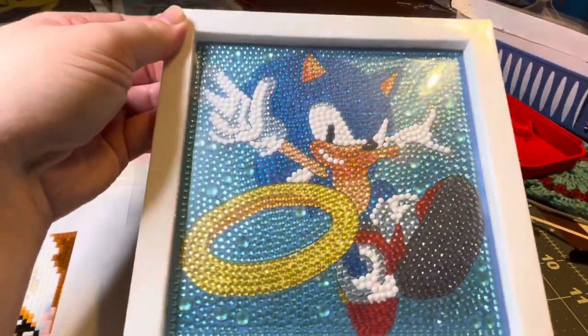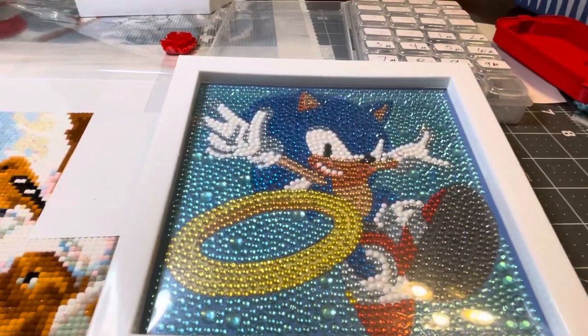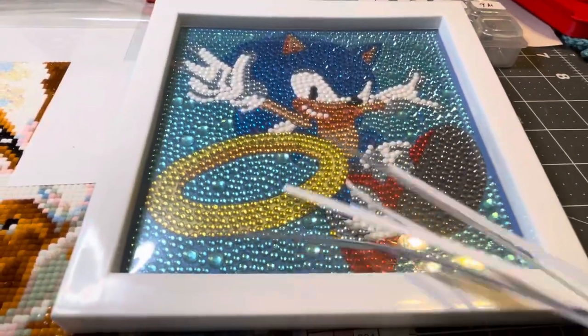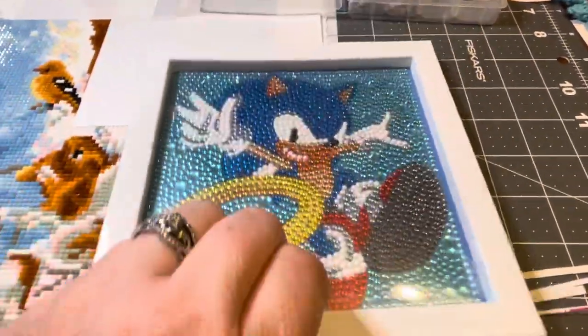I did get it put into the frame. I had to trim a little bit off of the canvas to make it fit. And when I say a little bit, here's my remnants here. So nothing drastic had to come off of it, just a little bit to get it to fit down into the frame.